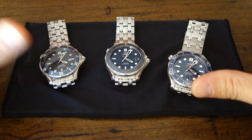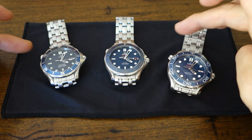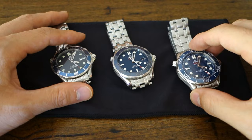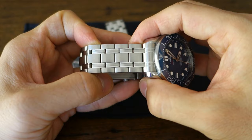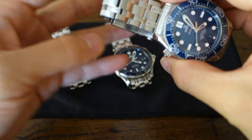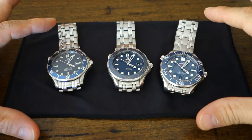So what are the broad similarities across the Seamaster range? They are all 300M water-rated, all made from 316L steel — the case, bracelet, and helium escape valve. They all have the helium escape valve at the 10 o'clock position, which is a kind of manual-operated hallmark some people don't like but I don't think Omega will ever change. They all also share the very well-known nine-piece-per-link Seamaster bracelet — nine individual solid pieces per link.